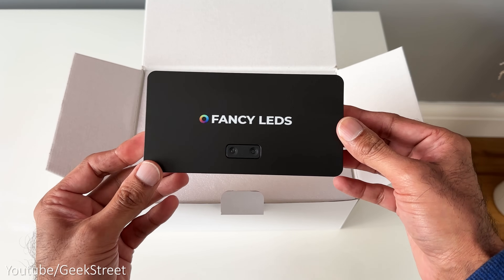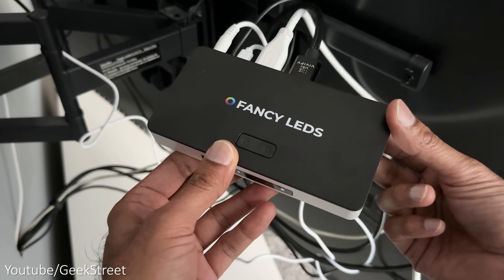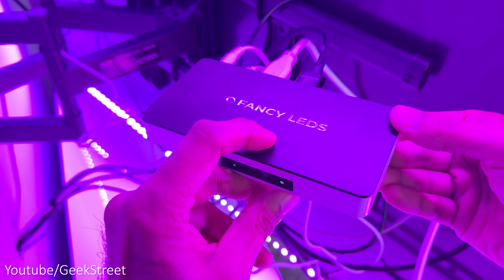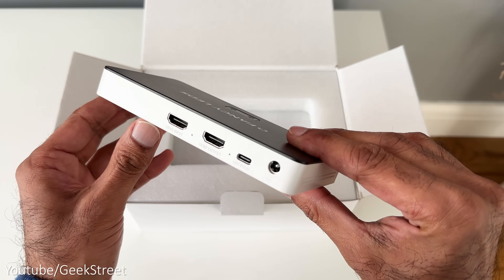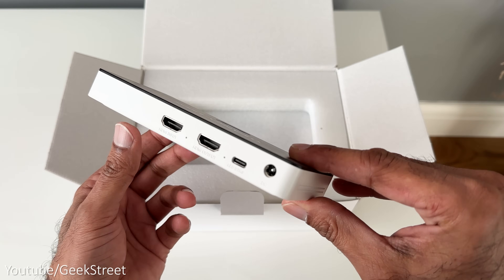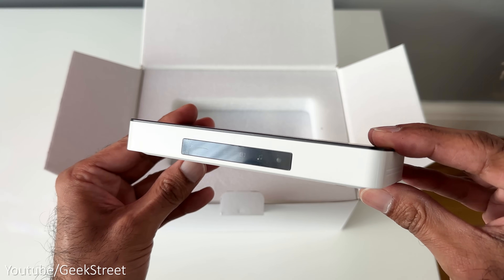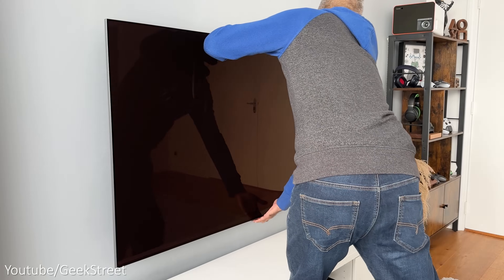Taking a closer look at the sync box, it's pretty compact — I've put the dimensions on screen. There are two buttons on top: the first is a power on/off button which can also reset the Wi-Fi by holding it, and the other is a mode switcher letting you switch between lighting modes without using the app. At the back you've got one HDMI input, one HDMI output, a Type-C input for the LED strip, and a DC power input. At the front there are status icons, and underneath there are vents and rubber feet.